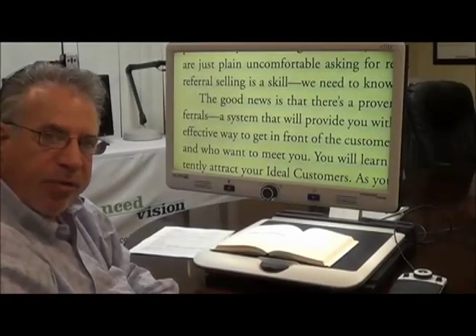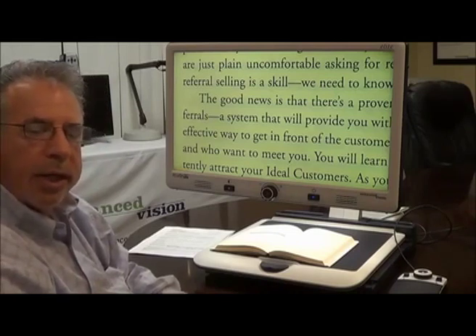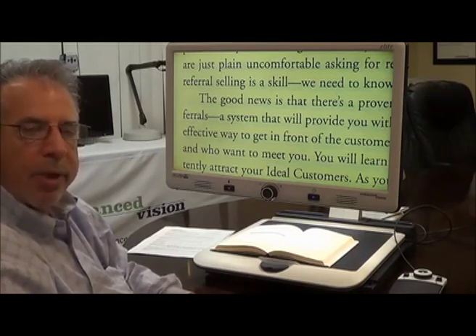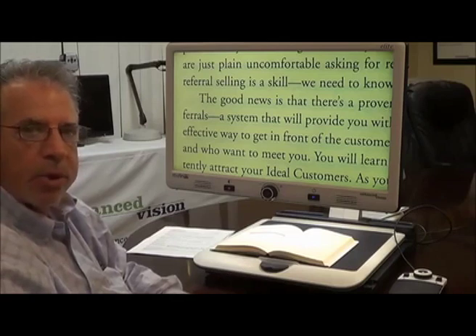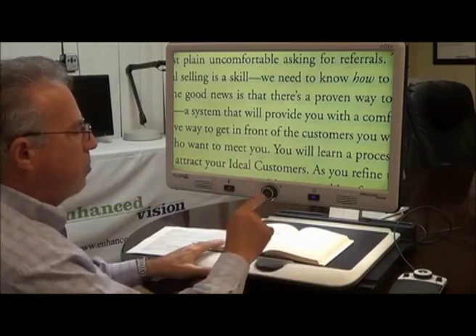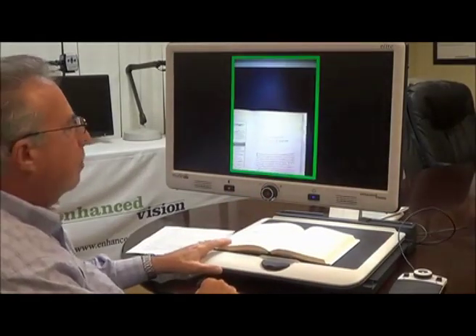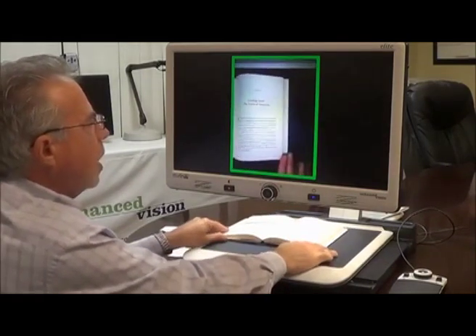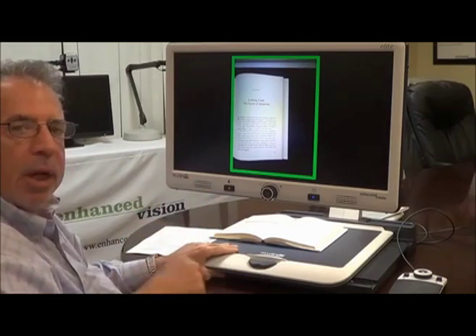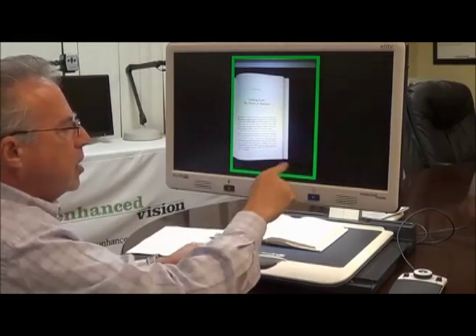One of the really nice features of the Merlin Elite Pro is the ability to do what is called OCR — optical character recognition and text-to-speech. I can take any document, book, magazine, anything I wish to look at, and place it on the XY table. Now I'm in live mode, and by pressing a single button I switch to OCR mode. The device prompts me to align my document inside the frame, which you can see here — in this case it's green.